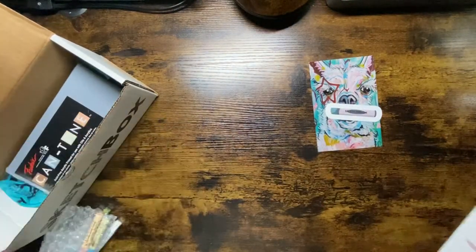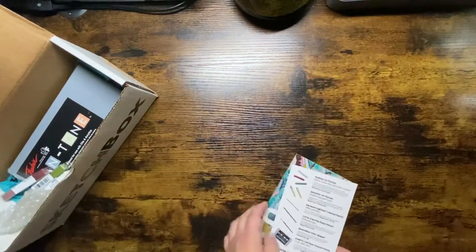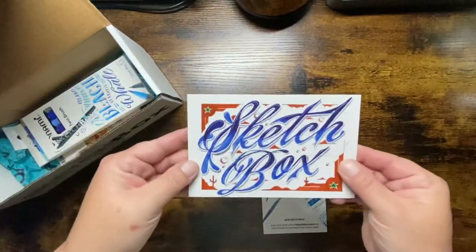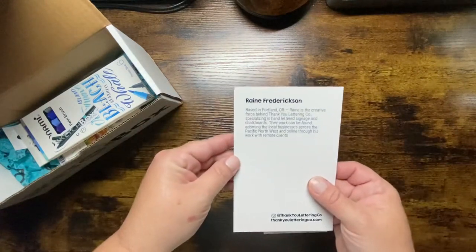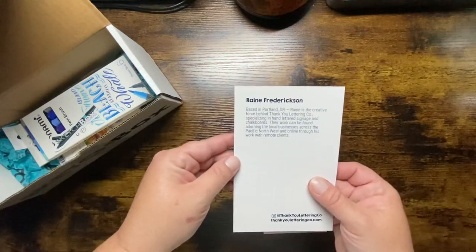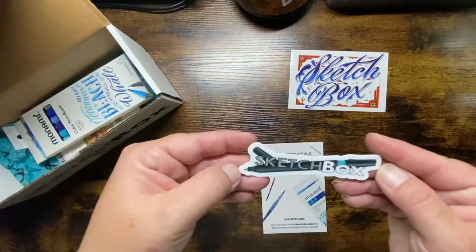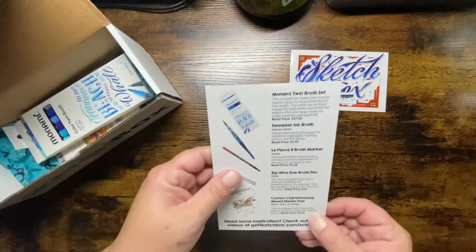As you can tell, the boxes are definitely worth the value and money for what you're getting if you plan to use these types of mediums. And June — the artwork is by Rain Fredrickson. SketchBox sticker included.